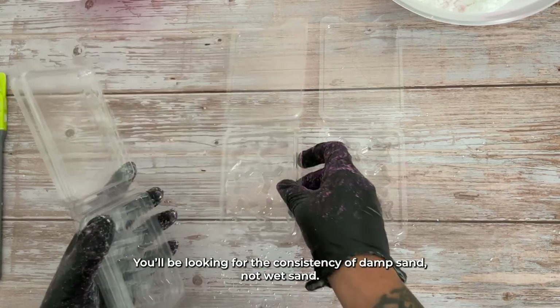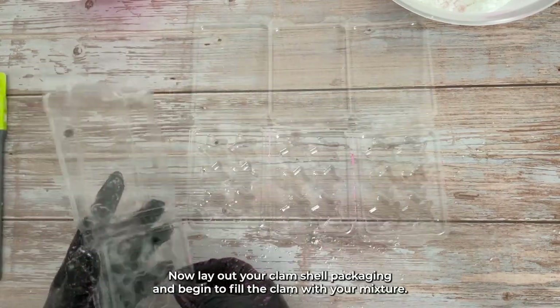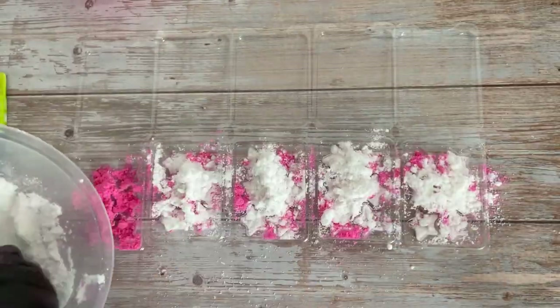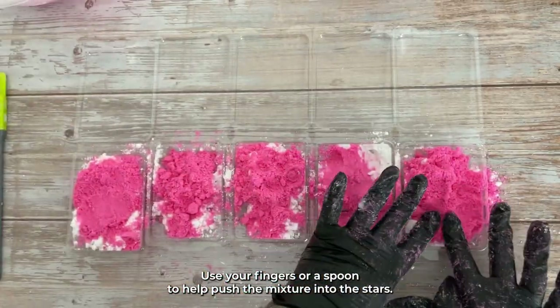You'll be looking for the consistency of damp sand, not wet sand. Now, lay out your clamshell packaging and begin to fill the clam with your mixture. Use your fingers or a spoon to help push the mixture into the stars.